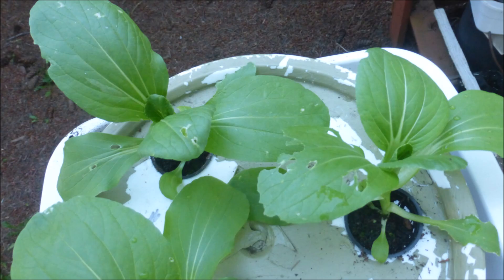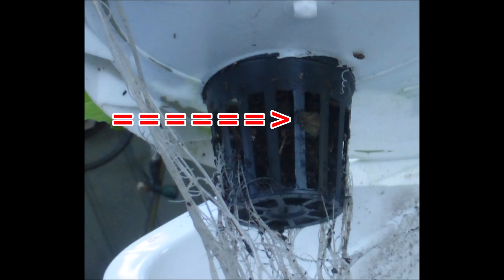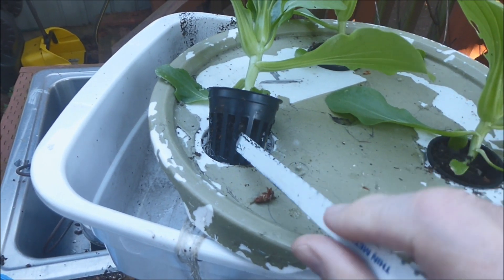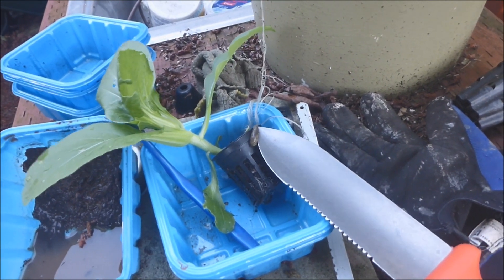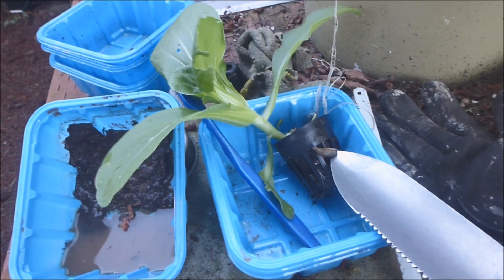The nearby bok choy also looked like it had some slug damage. After lifting the cover, I think I see a slug hiding in one of the net pots — yes, there's definitely a slug there. I'm going to try to coax the slug out with a hacksaw blade. With a little prodding, the slug crawled out of the top of the net pot and I was able to use the trowel to remove it.